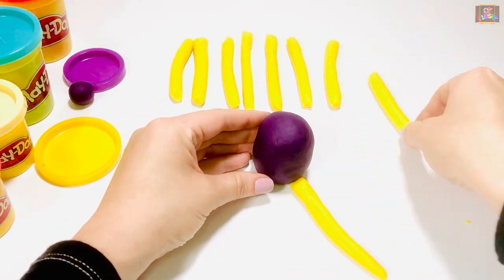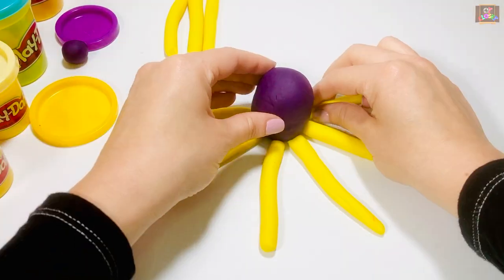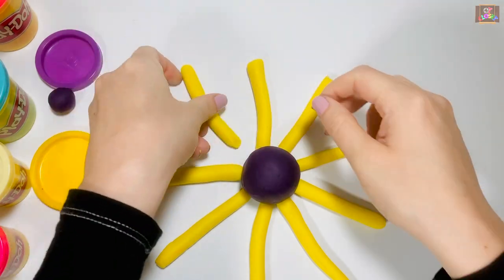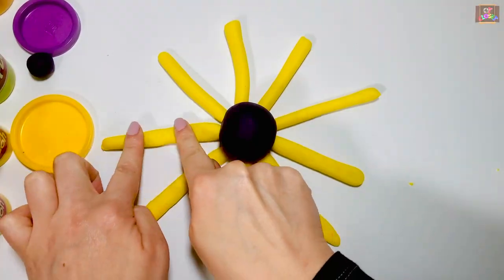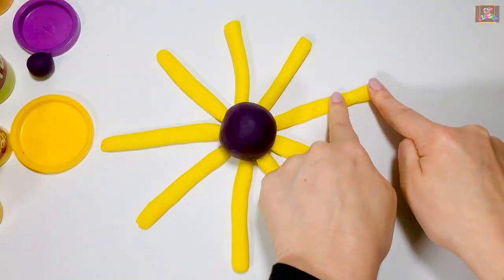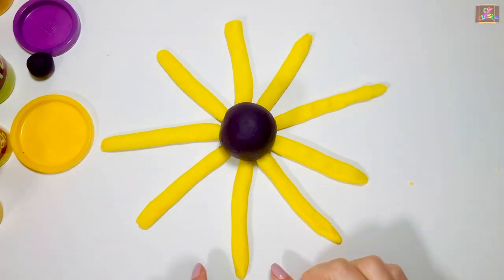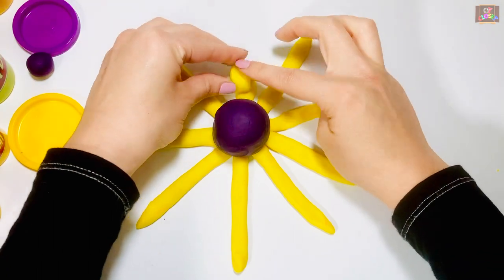Next step is to attach its tentacles. Use two pointer fingers and make them flat. Pinch to make them pointy. Coil each tentacle using both hands.